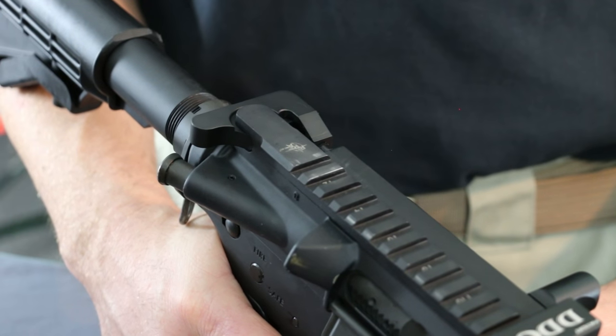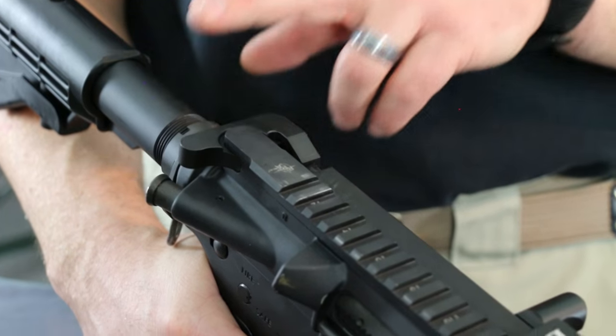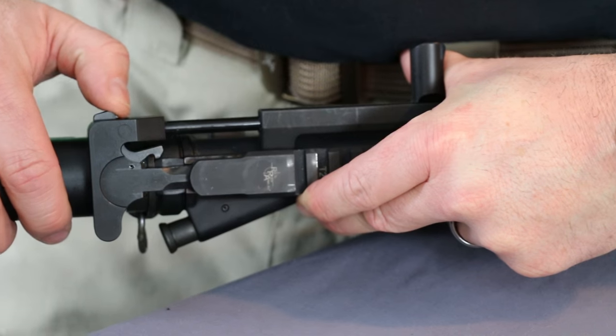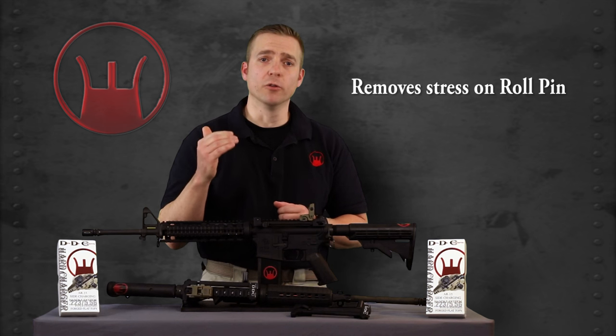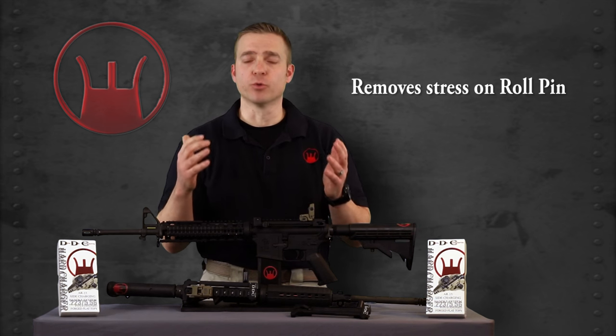This design transfers all pressure from the buffer spring against the charging handle into the Hard Charger receiver, taking stress that would normally be applied to the roll pin and transferring it into the Hard Charger receiver. This feature ensures that no matter how hard and fast you're charging that rifle, the roll pin will not break — again, getting rid of fine motor skills and relying on gross motor skills.